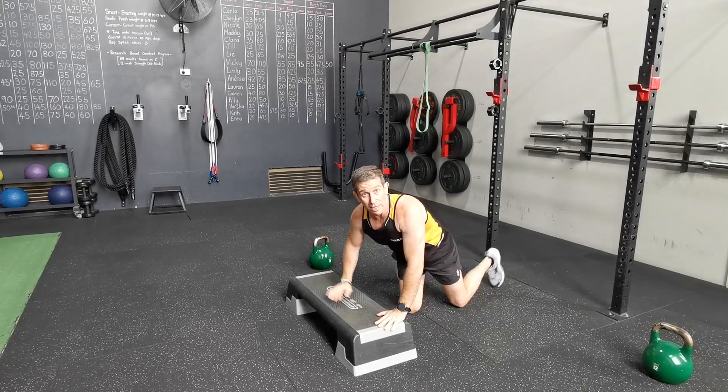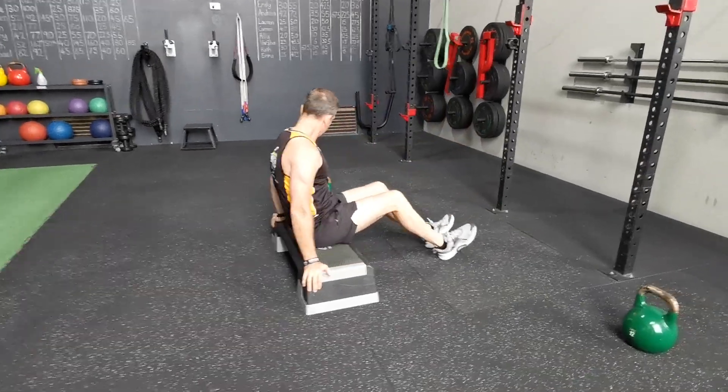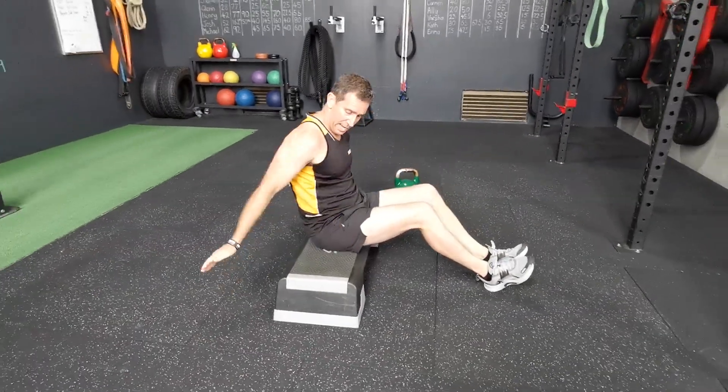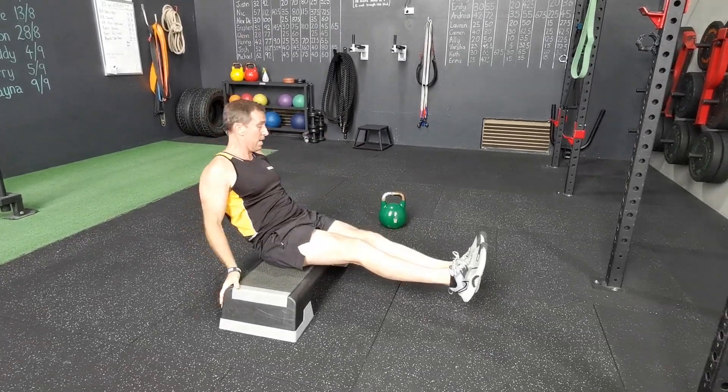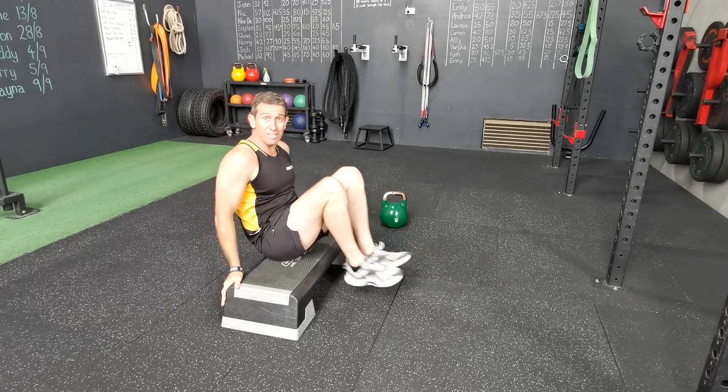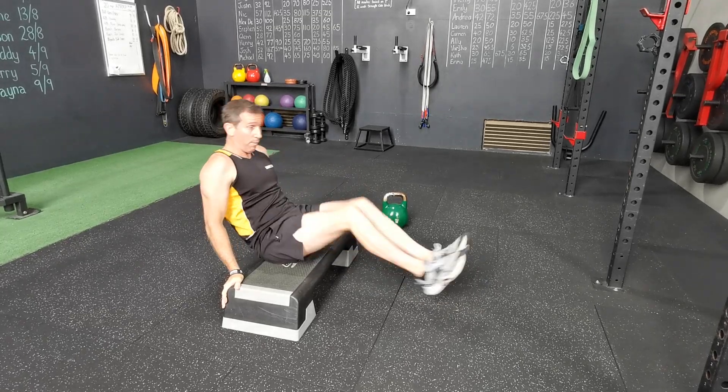From there guys, you'll go straight into a bench reverse crunch. Hands on the bench — either hands forward, hands back, or even hands across your chest if you want to make it more difficult. Otherwise they're nice and fast, which is why you've got relatively high reps for these ones.